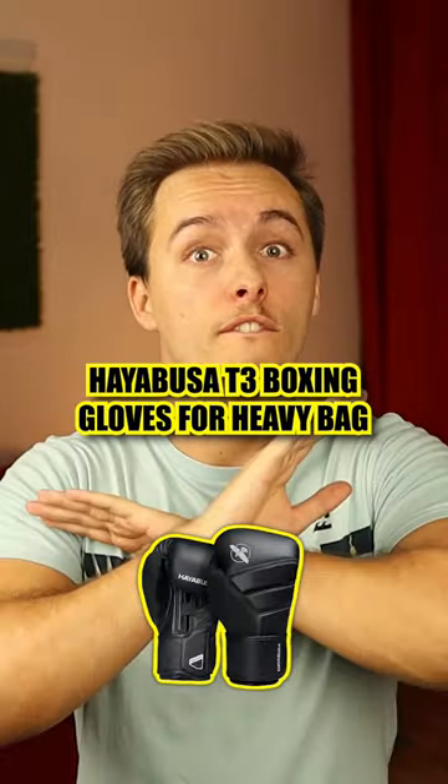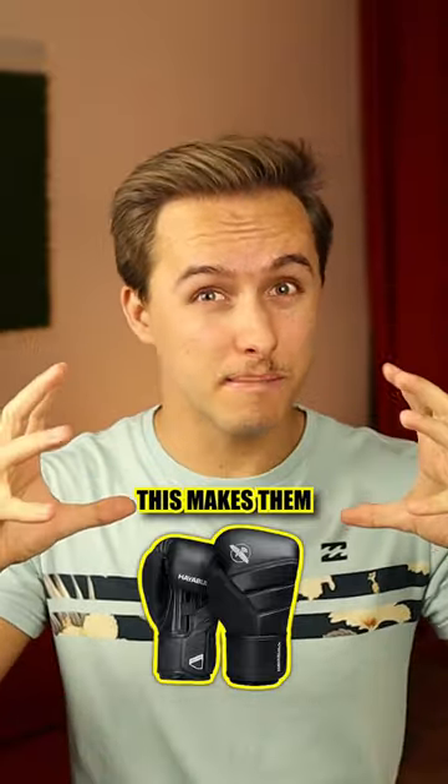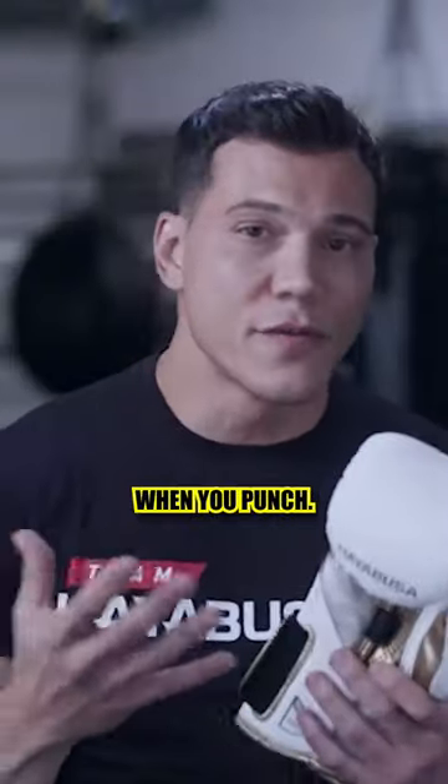The Hayabusa T3 gloves are very high quality — premium, I would say. They have a lot of foam, which makes them really compact and they will last longer when you punch.